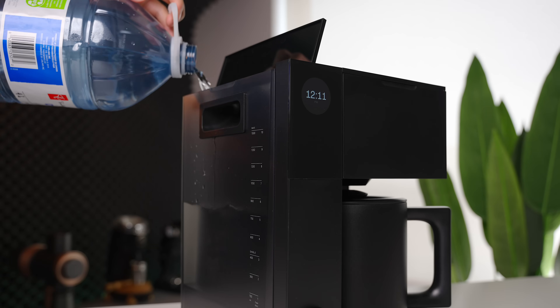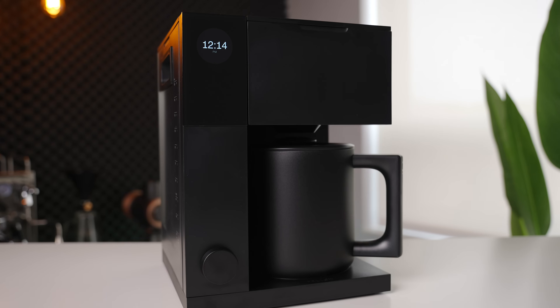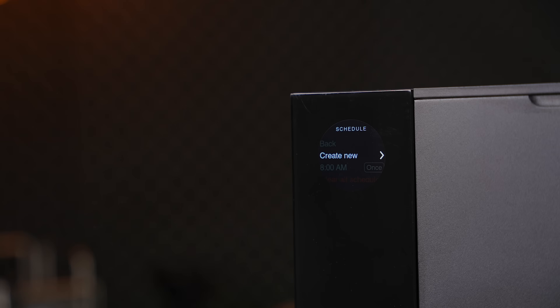Another big downside I kept running into was the water reservoir. It's decently sized at 1.5 liters and removable for easy refilling, but it's almost impossible to see the water level from any direction other than right beside the machine. This is a surprising oversight on Fellow's part and I found it really detracting from my enjoyment. Seeing the water level easily from the front, or even getting a warning on screen if there isn't enough water to complete your recipe, is something I'd expect on an otherwise very well thought out product. The scheduling function works as you would expect, allowing you to set a ready time, brew frequency, days of the week, and which brew profile to use so you can wake up to fresh coffee.